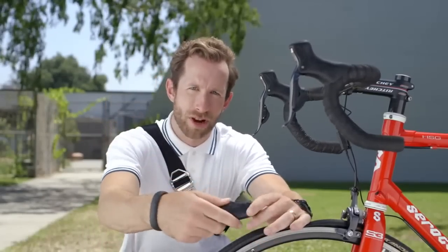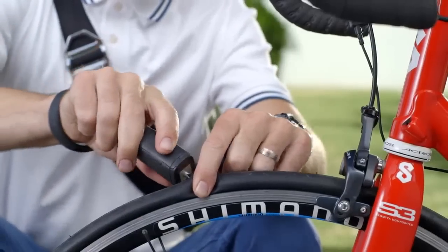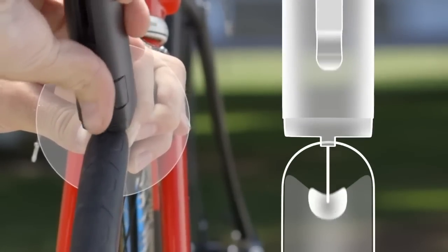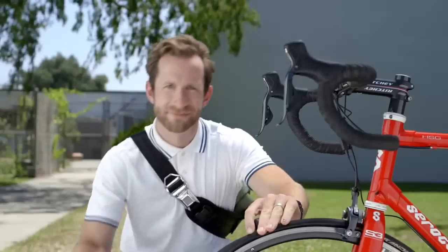Remove the cap from the Patch and Ride tool. Insert it directly into the hole. Pull back the slider, then push forward. Remove the tool. Then pump your tire full of air. And you're up and running.